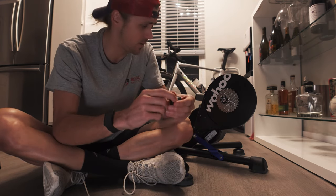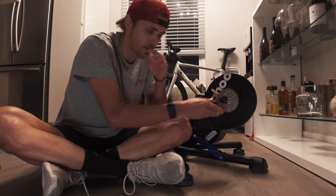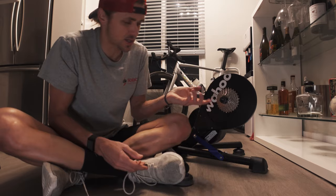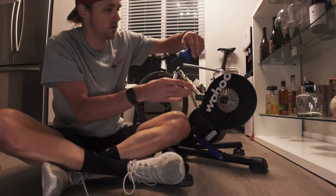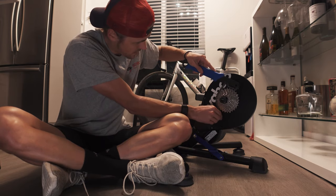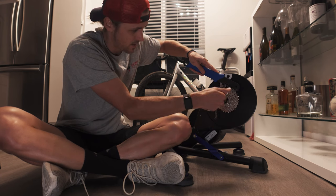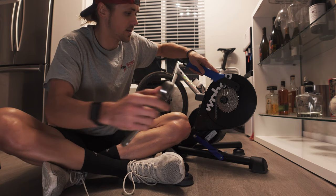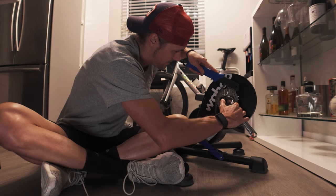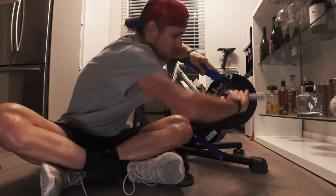First thing: you want to take your cassette removal tool, pop it in here, get it lined up with the freehub body. If you start to twist to break it loose, it's just going to spin. So you need to get your chain whip on here and make sure it's backing it up in the opposite direction — when you spin this left, you want it to break the lock ring loose. I use the crescent on this. It does the job if I can size it appropriately. So go here, and then you're going to break your lock ring loose.